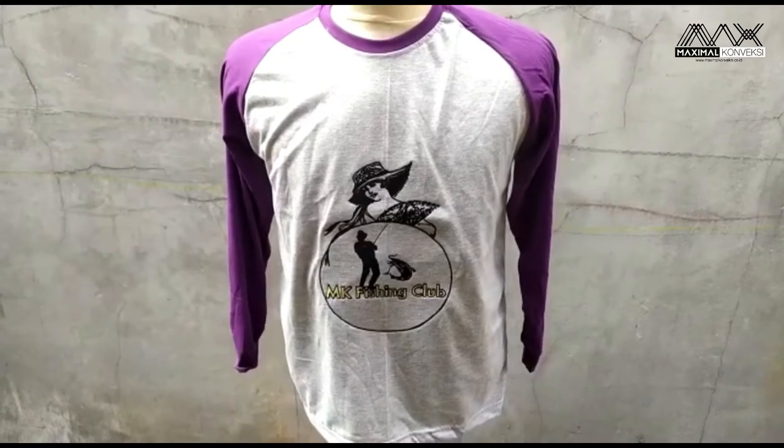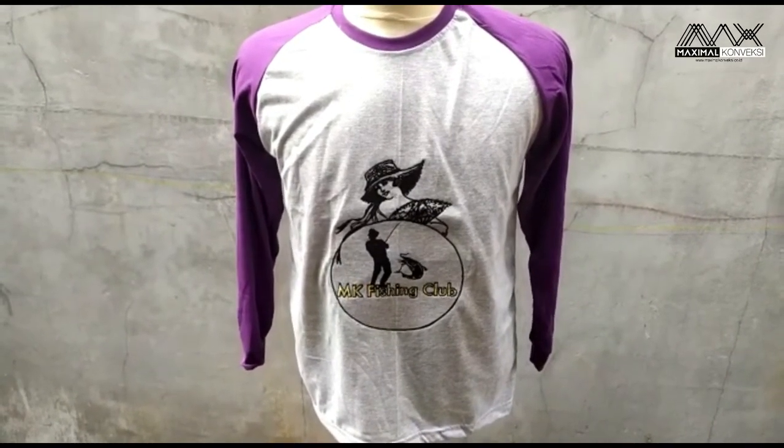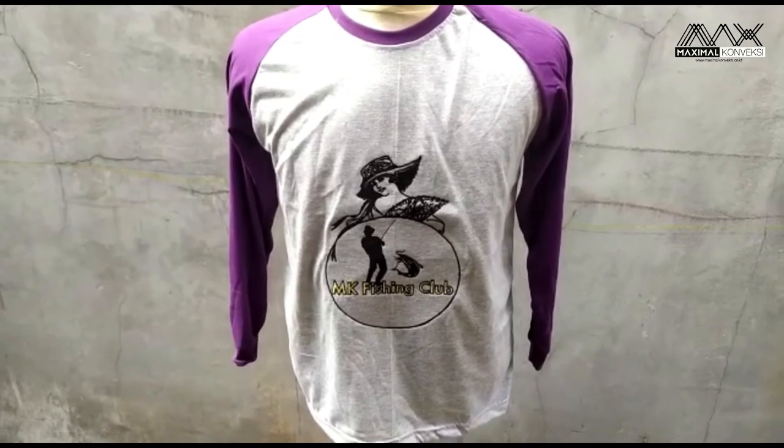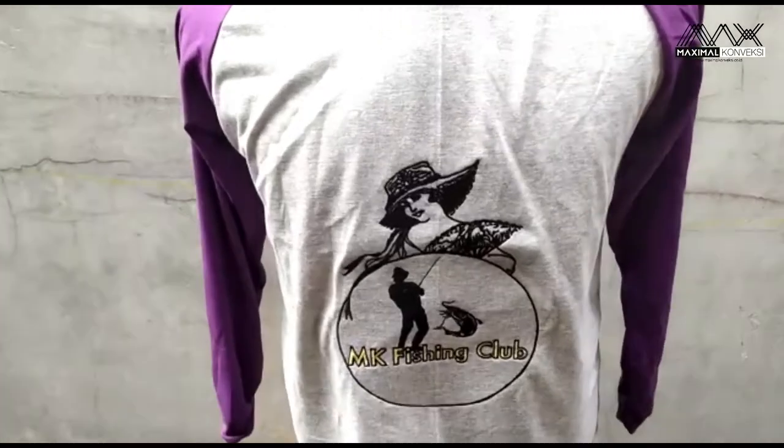Untuk kali ini kita akan memperlihatkan kaos raglan ini. Ada sedikit beda — bedanya yaitu biasanya di sablon, tapi ini pakai bordir.